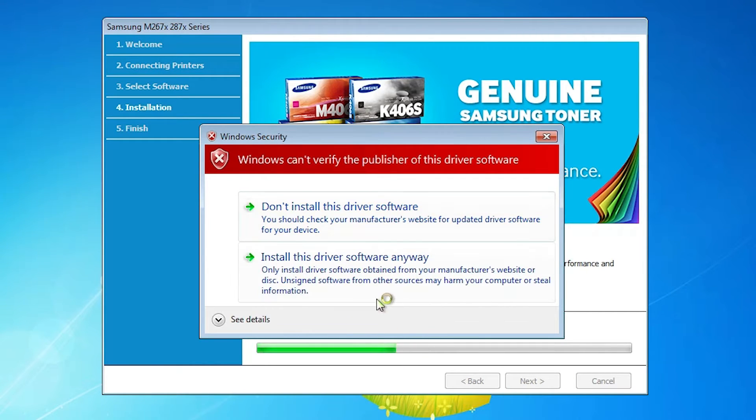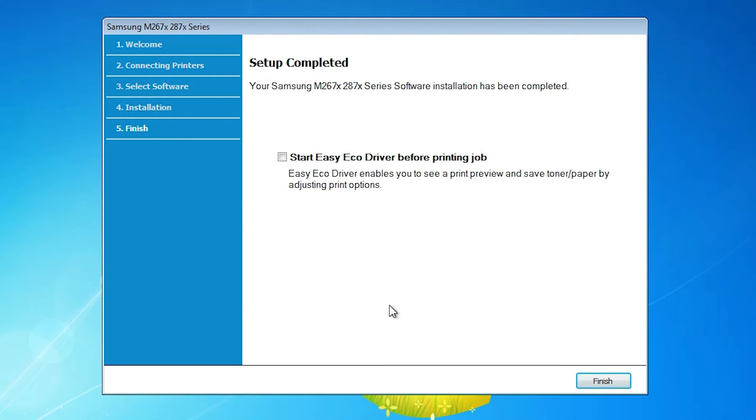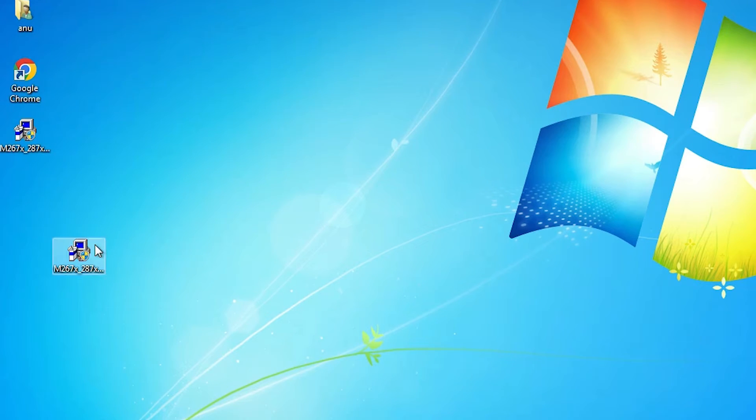It will install your printer. Here we find two options: 'Do not install this driver software' and 'Install this driver software anyway.' It takes a few minutes or seconds depending on the speed of your PC, so be patient. Now click Finish. Our printer driver is installed.